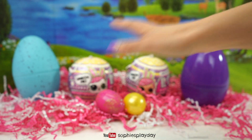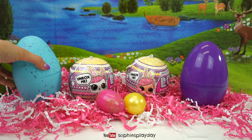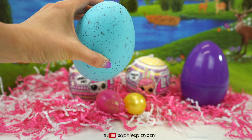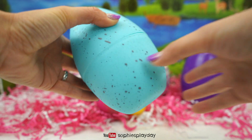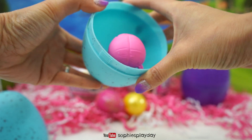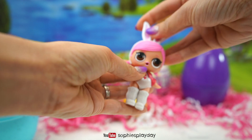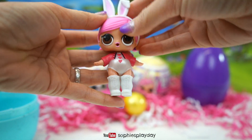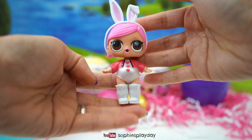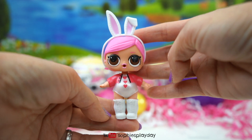Alright, before we open those two LOL Surprise balls, I'm going to open this Easter egg. Do you guys have a clue what's in here? Let me open and show you. It's the original Hops! Do you guys remember her? She was out in Series 2 and it was really hard back then to find her, but we found her when it was a re-release. So she is actually a re-release doll!